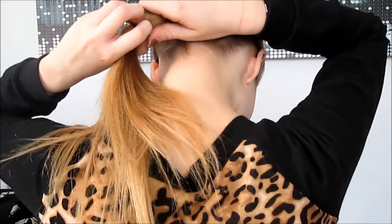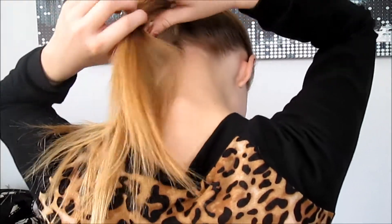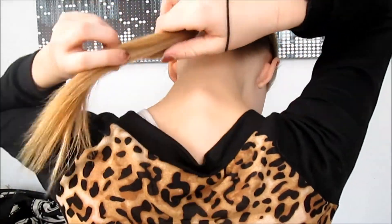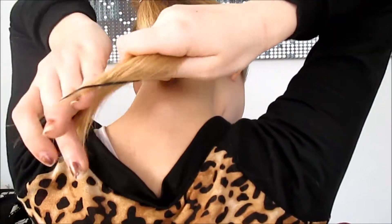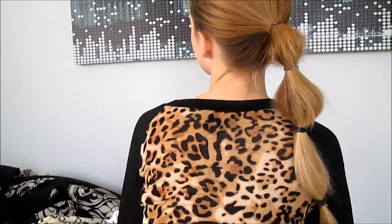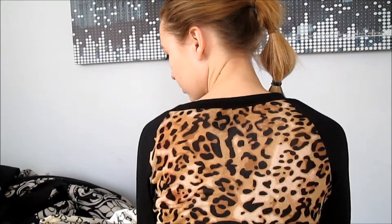As you can see, I'm using hair ties and they do not look as great as elastics would — elastics would look a hundred percent better, but I only have hair ties right now, so it'll probably look a lot better with elastics. And that is the completed bubble pony.